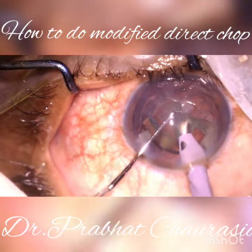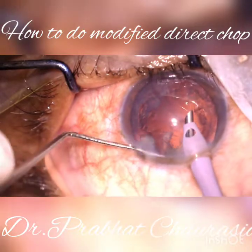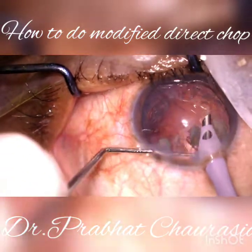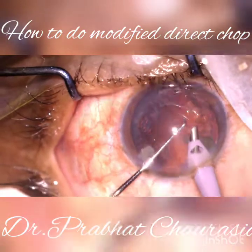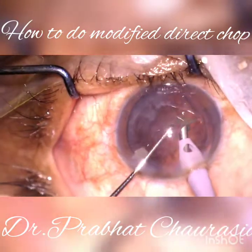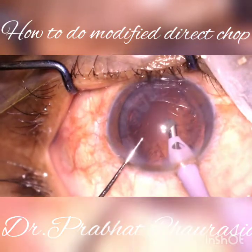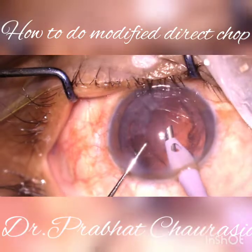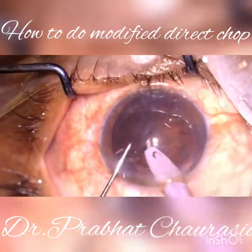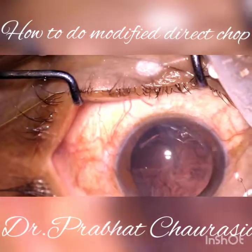After emulsification of the last piece, go to US 4 mode — that is the epinucleus mode. Remove some epinucleus like this, and then come out.